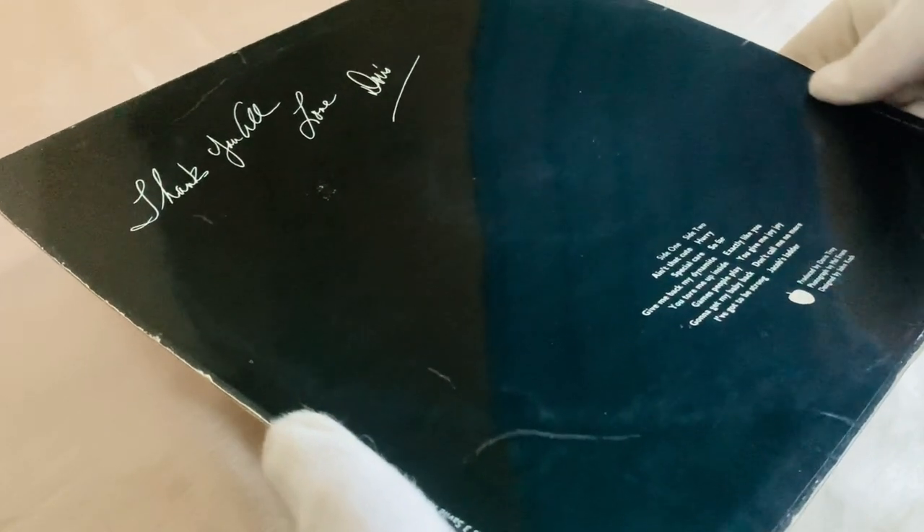Let's flip that over. There's a little message from Doris — 'Love Doris' — top left. Then we've got all the tracks. You've got Ain't That Cute, written by George and Doris Troy; Special Care, written by Steve Stills; Give Me Back My Dynamite, written by Harrison and Doris Troy; You Torn Me Up Inside, written by Doris and Shinnery; Games People Play, written by Joe South; Gonna Get My Baby Back, written by George, Ringo, Doris Troy and Steve Stills; and I've Got To Be Strong, written by Jackie Lomax and Doris Troy.